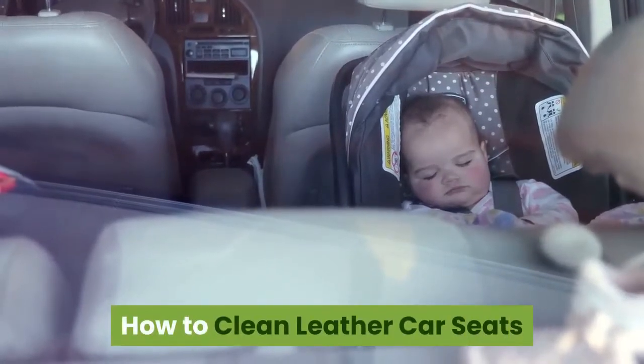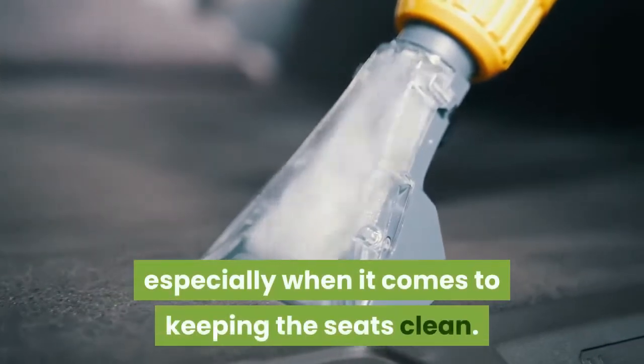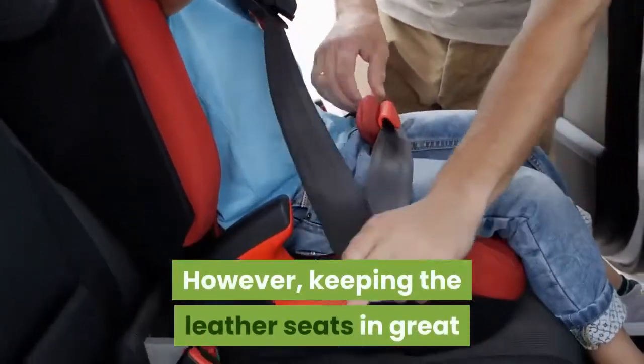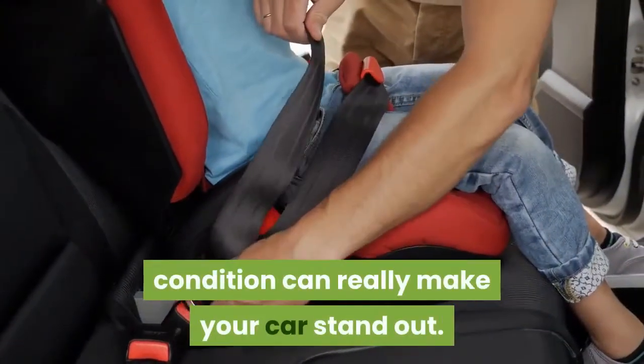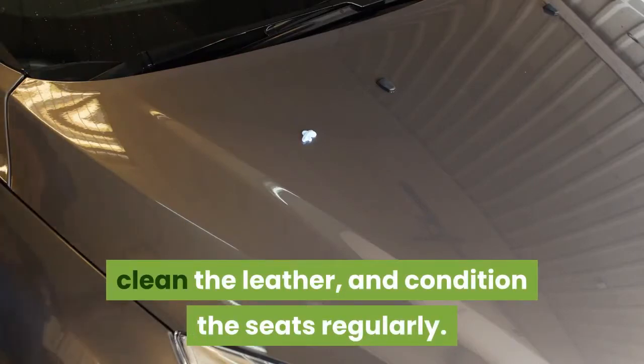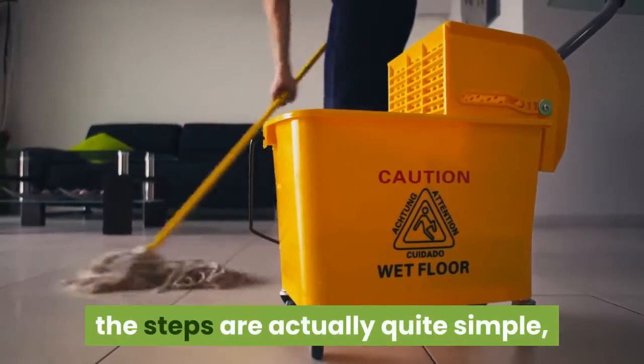How to clean leather car seats. It's easy to neglect your car's interior, especially when it comes to keeping the seats clean. However, keeping the leather seats in great condition can really make your car stand out. You'll want to remove surface dirt, clean the leather, and condition the seats regularly. While this may sound labor-intensive, the steps are actually quite simple.